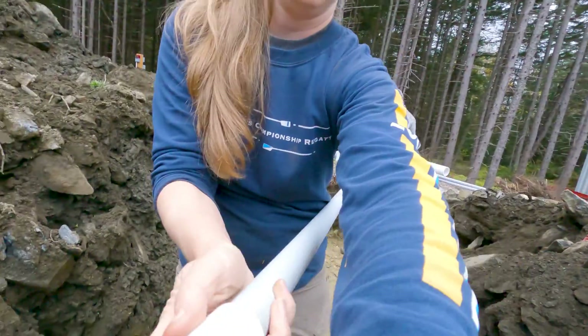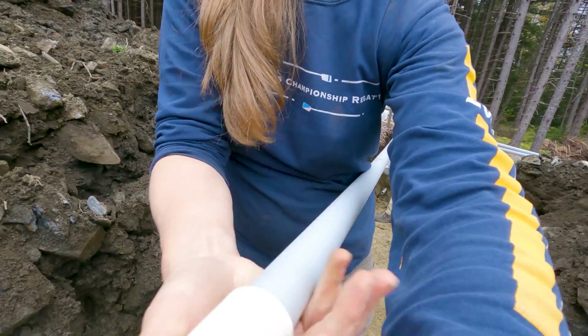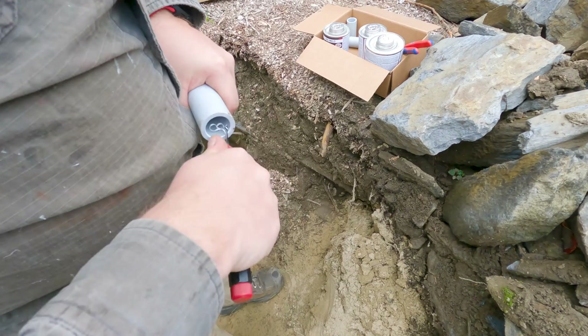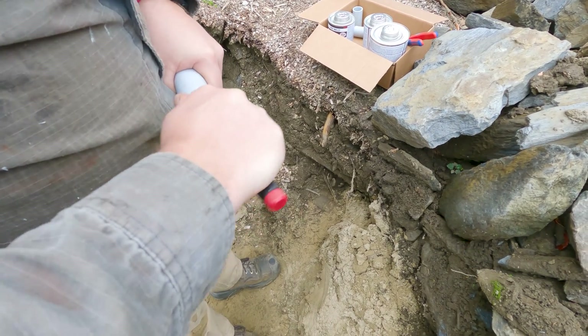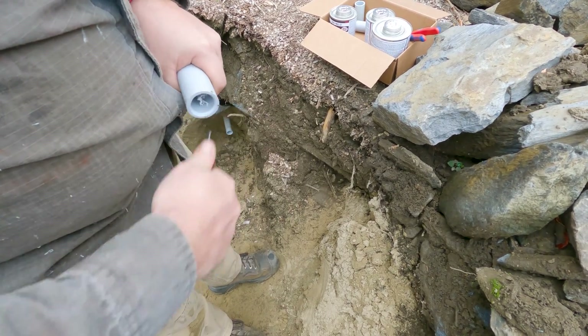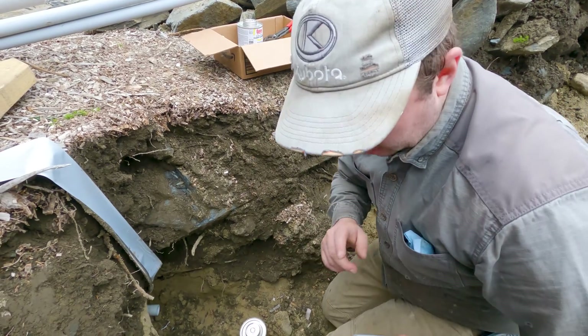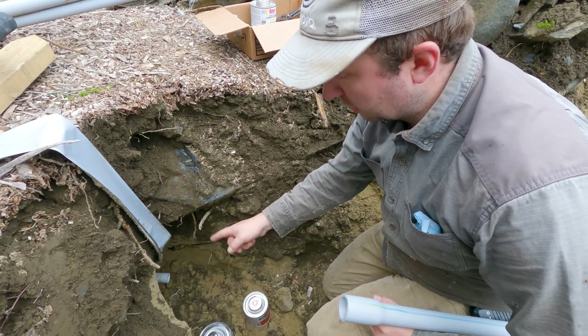We'll pop a cap on the end — just to stop the sand digging in. Then we are gluing a new piece of conduit onto the piece of conduit that we have down here.